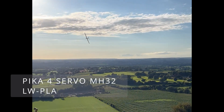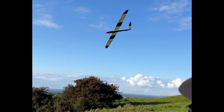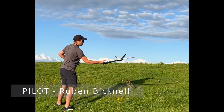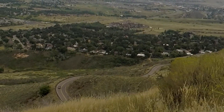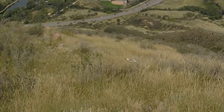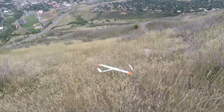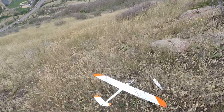For normal flying this probably isn't necessary, but not every landing can be as perfect and a little more support up front can be nice. Looks like the nose cone came off but otherwise survived.